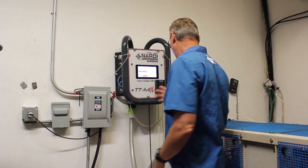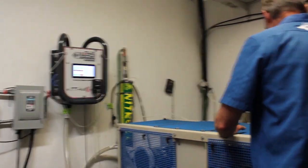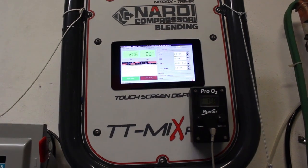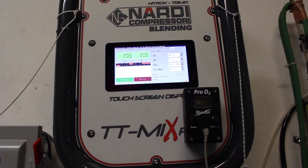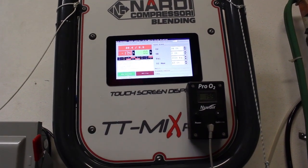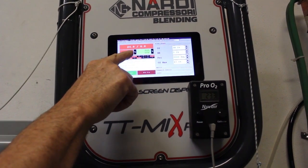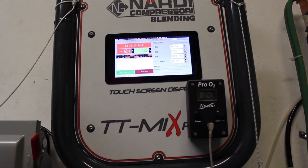So now we're ready. What we do is we turn the compressor on. You can see on the screen right now it shows it hasn't started yet. As a touch screen, I just touch it — you see it — Start. And now the machine is slowly adjusting, opening slowly and putting in oxygen, doing the mix.